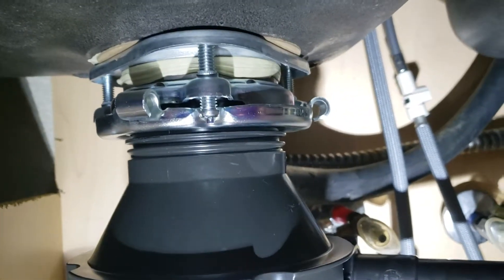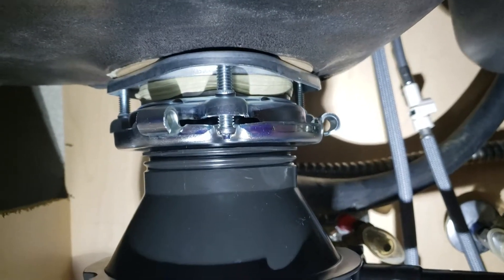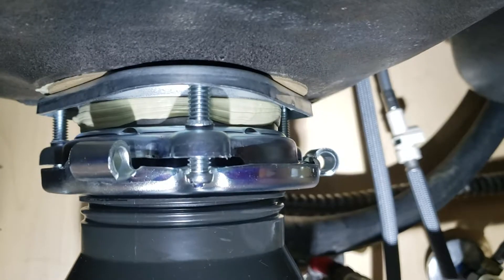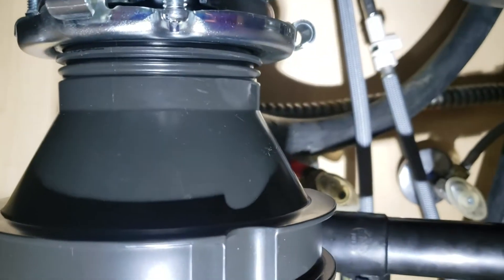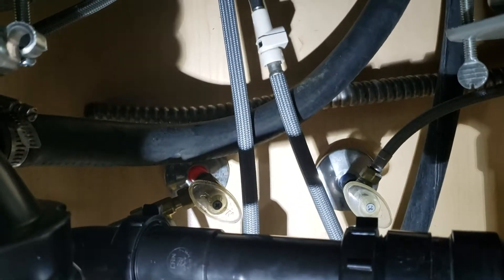We did replace the strainer as well. The old disposal in there was not compatible with this one. Usually the mounting hardware for most manufacturers is interchangeable, but we like to put a new one in there anyway because we get a new flange on top, new putty, new bracket — and then get this mounted up. Up here is brand new as well, it comes with the disposal.